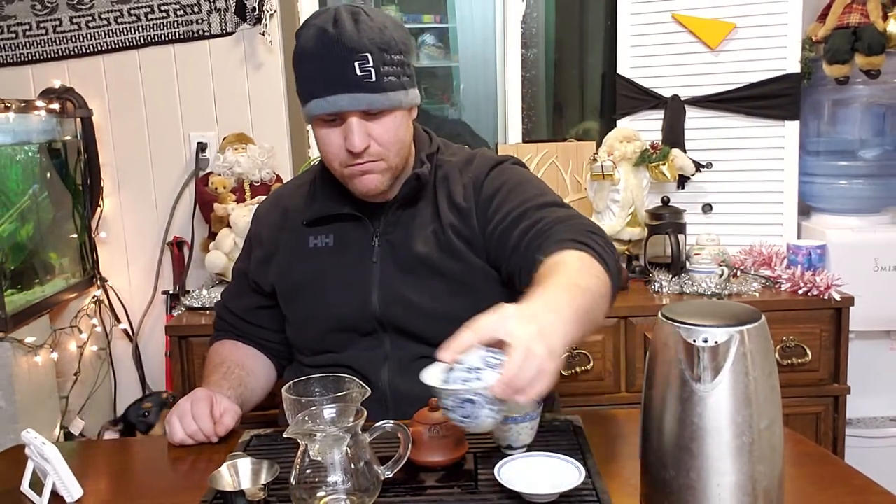On Boveda's website it says if you want a specific humidity level it's going to be a little lower than what the packs say — a 75% pack is probably more like five percent lower in practice. And I haven't gotten anything really aggressive from this tea at all — not very much bitterness.